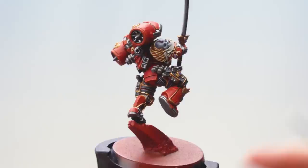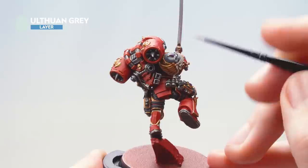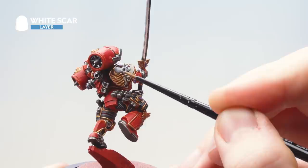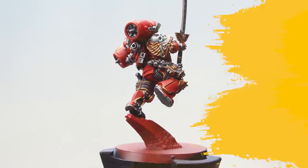With that second coat now dry you can see the skull has a nice blue hue. The next thing to do is to use Oath One Grey as a layer and apply it all over the upper sections of the skull. With that layer finished, the last thing to do is to add White Scar as an edge highlight just to the most raised areas — specifically around the eyes, the teeth, the nose, and a little bit around the top of the skull. With that final edge highlight now complete, the torso is done.